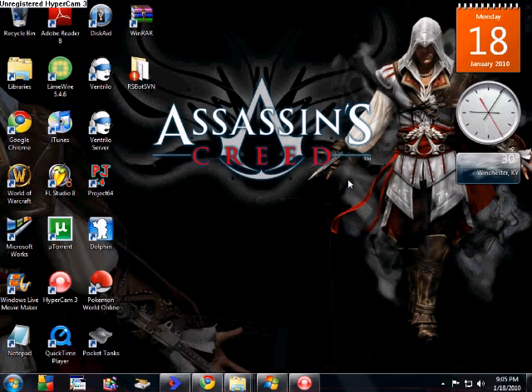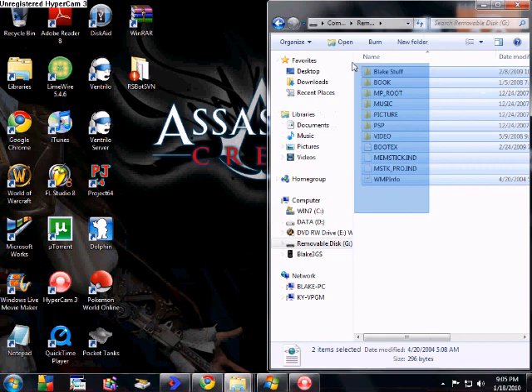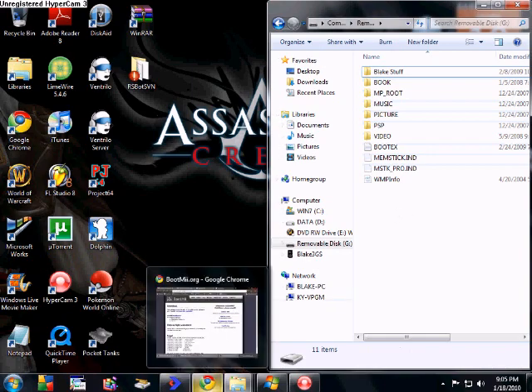Now that you have your SD card inserted into your computer, go ahead and open up that file. Delete everything that's in it — it's very recommended you do this, it'll help out a lot in the long run. Now that everything's gone, you're going to need a few things.